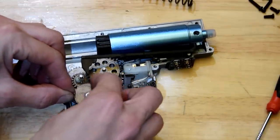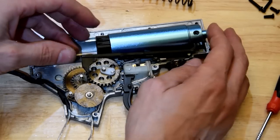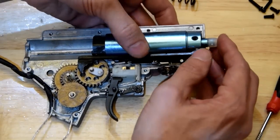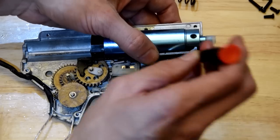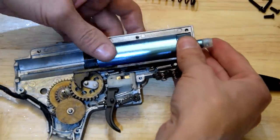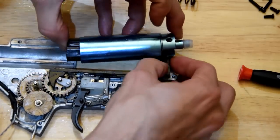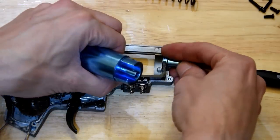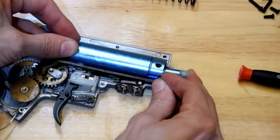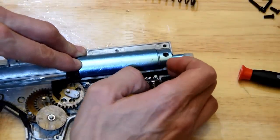It might surprise you to hear me say it, but aside from the early stuff, this is my first Wells I've pulled apart. I worked on the Gen 1 stuff quite a bit, but I haven't really done much with them since they started releasing good stuff. Always a good idea to make sure your nozzle is seated on the tappet plate. That is a healthily strong return spring — it's got some strength in it.